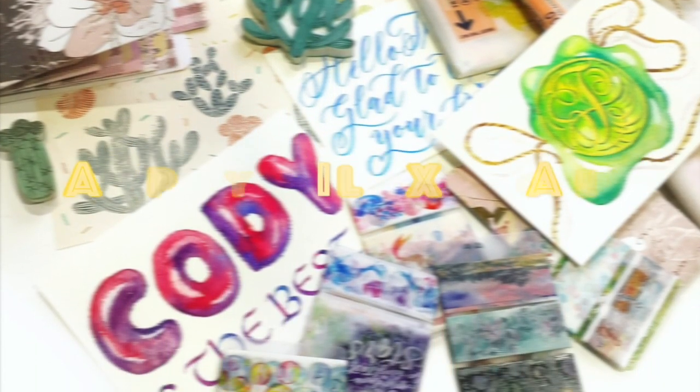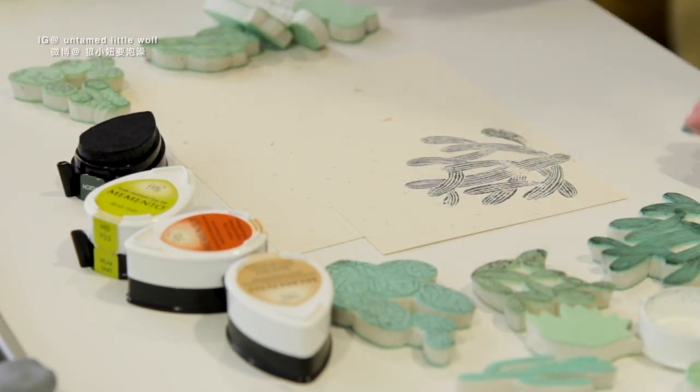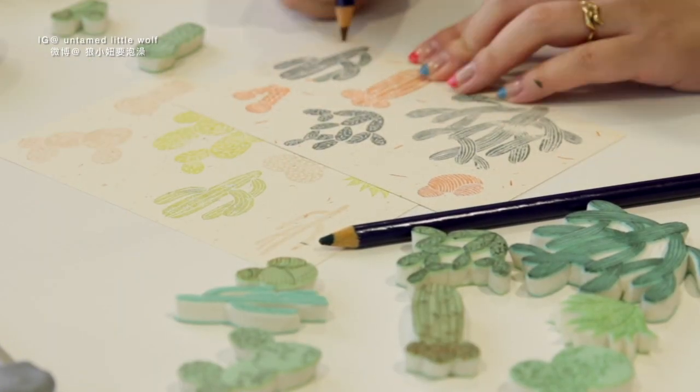First of all, I don't know whether any of you know that I'm a huge cactus fan. I've handcrafted so many cactus stamps, and I decided to use them to make some little cards for my friends.